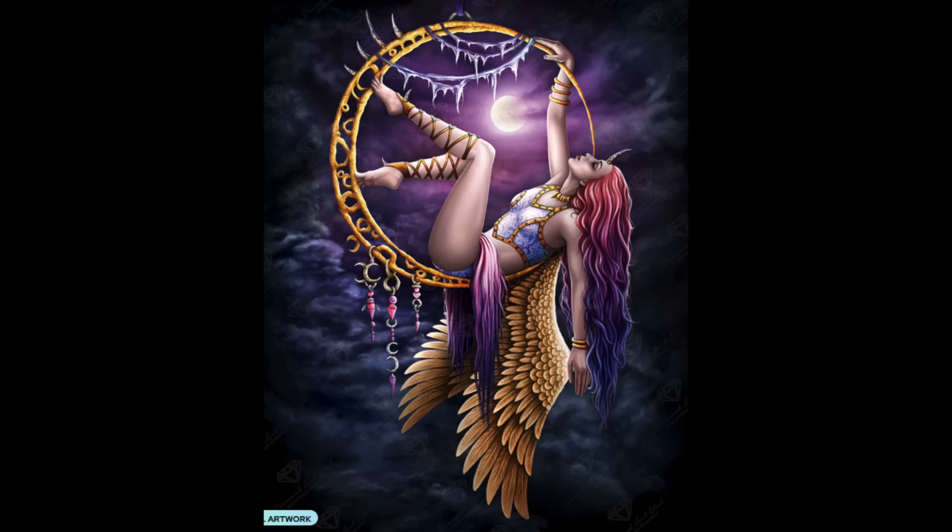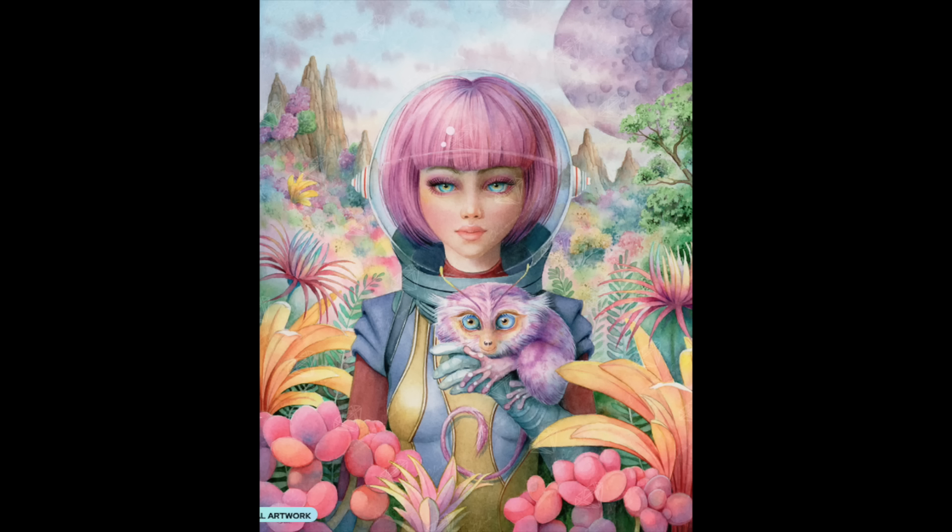I've got one called Close Encounters — bought for the color palette. This artist has done several other kits for Diamond Art Club and they all have a similar color palette. The alien with the girl with her purple-lilac hair and all the alien landscape colors just looked really fun.